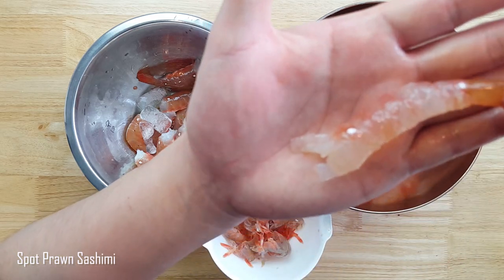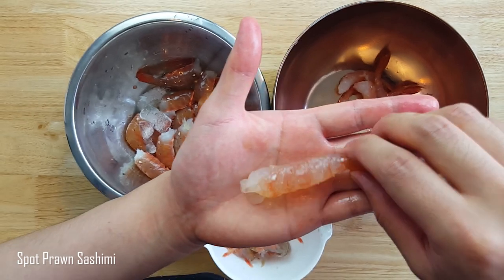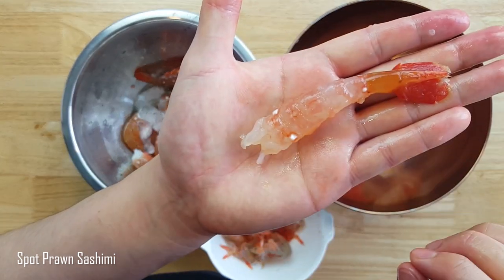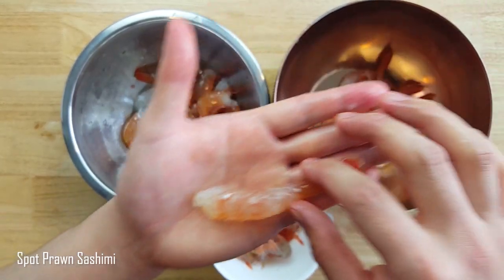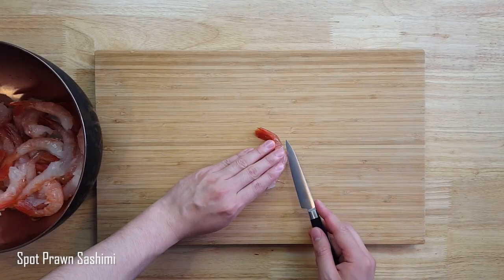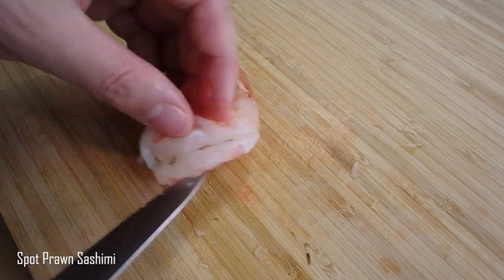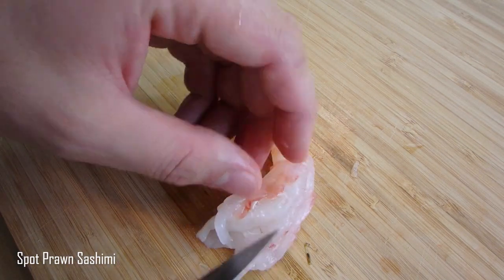Check out this one I found. It's a spot prawn at its most natural state, and this is what you'll probably find if you ate it live. It's almost transparent — you can see the palm of my hand.